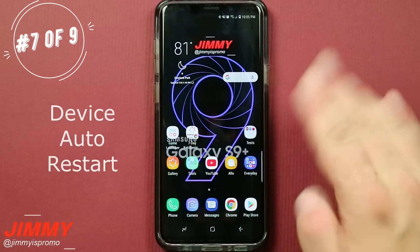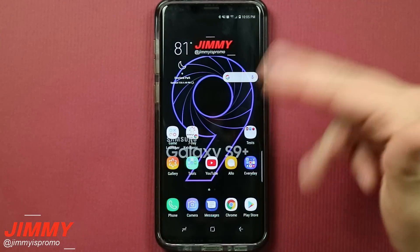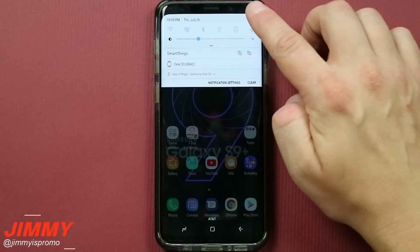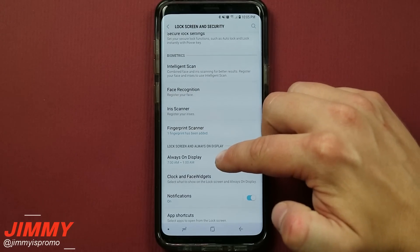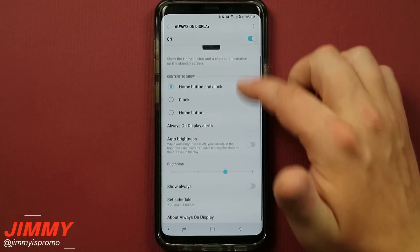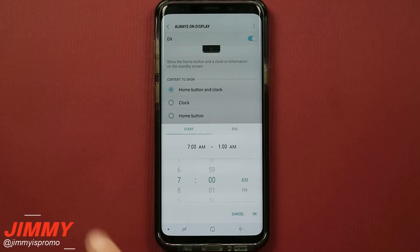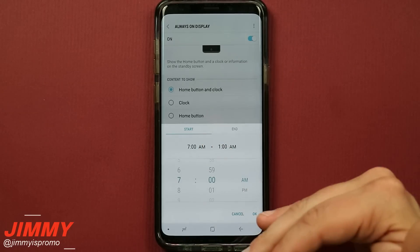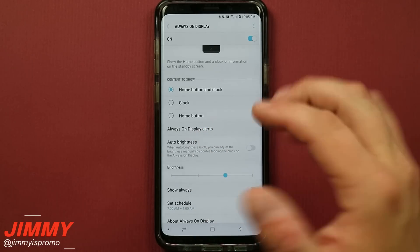Hack number seven has two steps, but the end result is having your phone's auto restart function turned on so it restarts once a week in the middle of the night — which is super healthy for any technology. First, head into settings and go down to lock screen and security. Inside always on display, go to set schedule so it's not always on. Mine is set from 7 AM to 1 AM, which means from 1 AM to 6:59 AM my always on display is turned off, meaning I'm not using my phone and there's no screen on — it's just charging or sitting with a black screen.